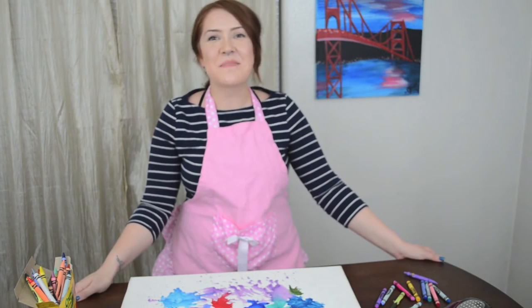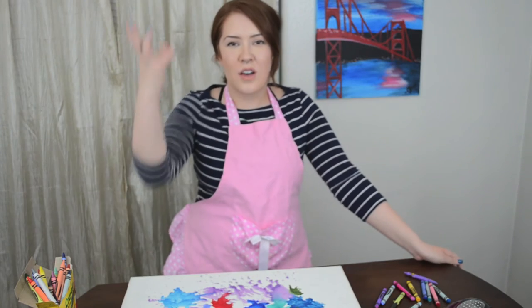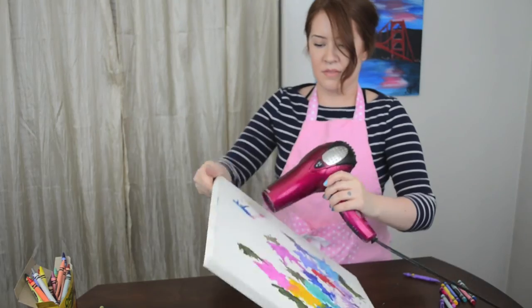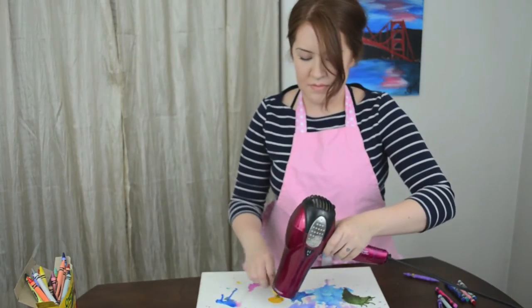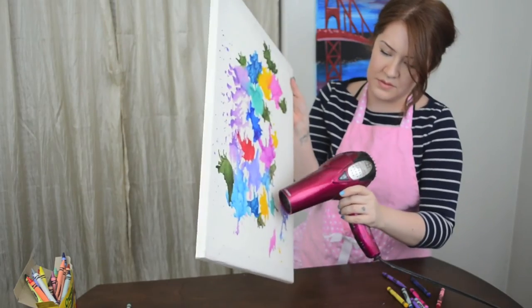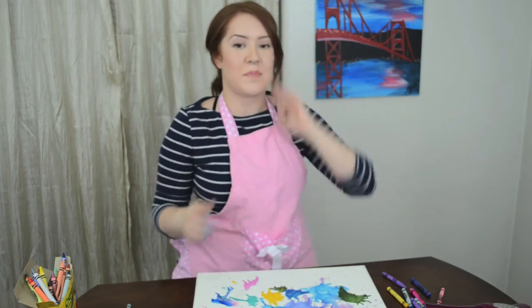Welcome back! As you saw, I blew the power strip and now it's dead. So let's take a moment of silence for the power strip. Alright, we're back! Let's keep going! Okay, so I'm done — well, done with the crayon part.